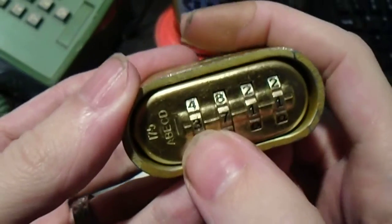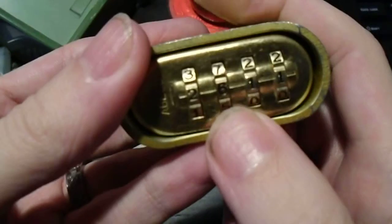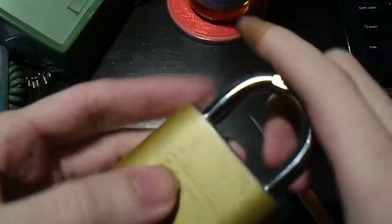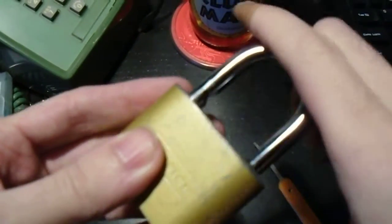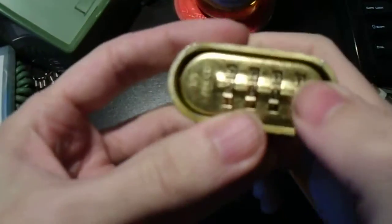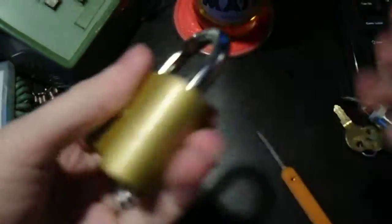The way it normally works is you dial in your combination on the wheels, then press in on the shackle and it pops out. Mine is being a little bit wonky today, so we're going to spin the wheels a bit — and now it's locked up.